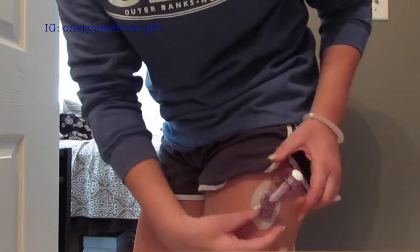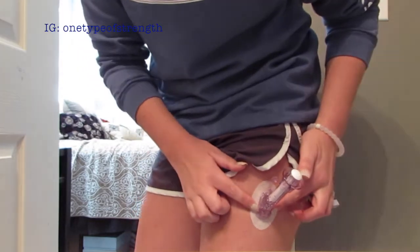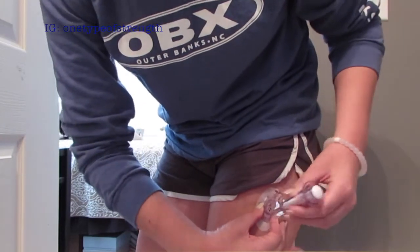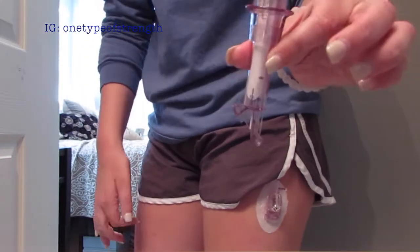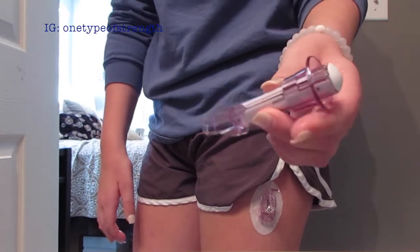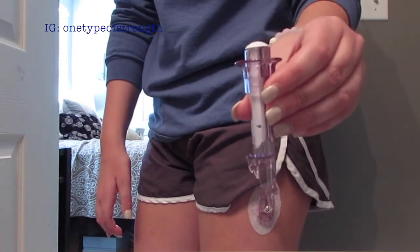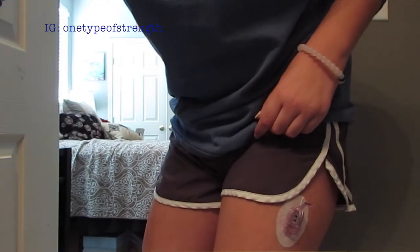That is now inserted into my leg. I need to remove the plunger — all you do is squeeze the two sides and then the plunger piece will fall out. You can just toss that part.